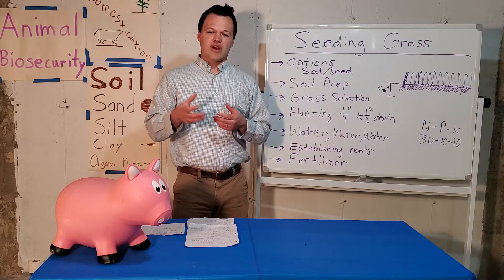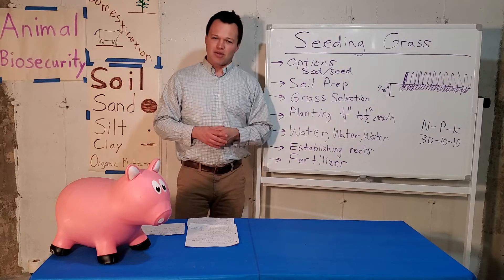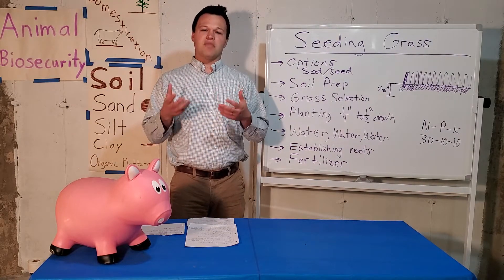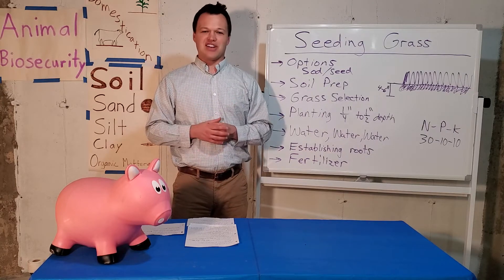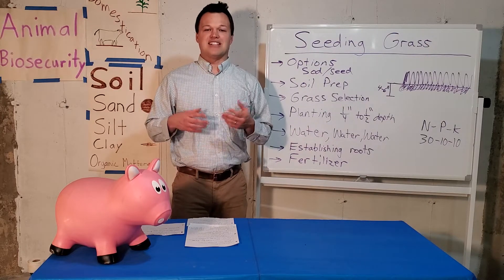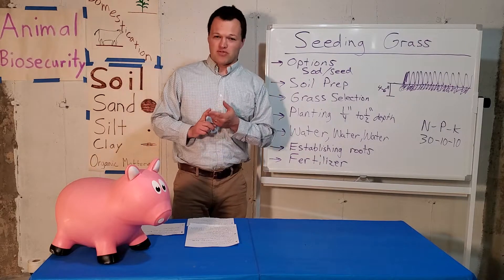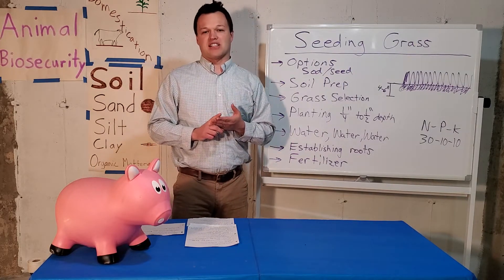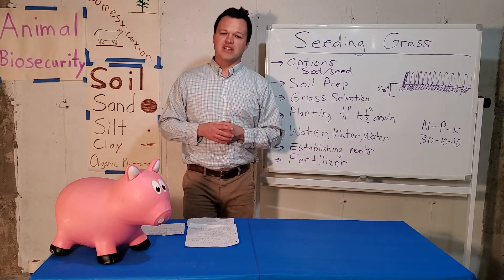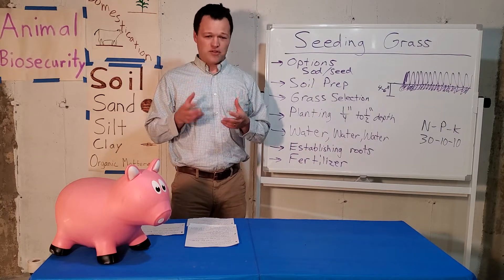You have to prepare the seedbed in a way that's going to help those seeds germinate. Iowa has a cool spring and cool fall, and the ability to grow nice-looking yards depends on rainfall and our growing season. The main types of grasses used in Iowa are Kentucky bluegrass, different types of fescue, and perennial ryegrass mixtures. These can be purchased at your local Menards, Norby's, Home Depot, or similar stores — you can buy it in a 50-pound bag.